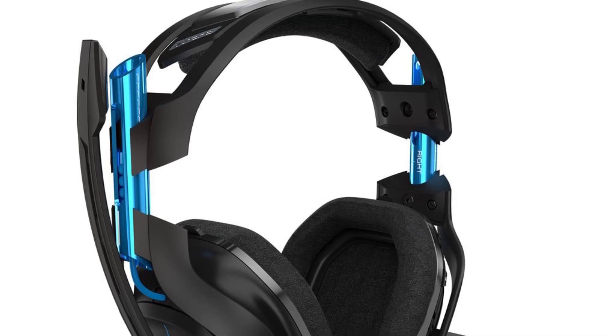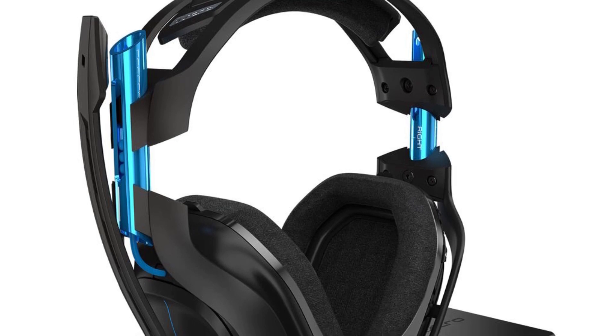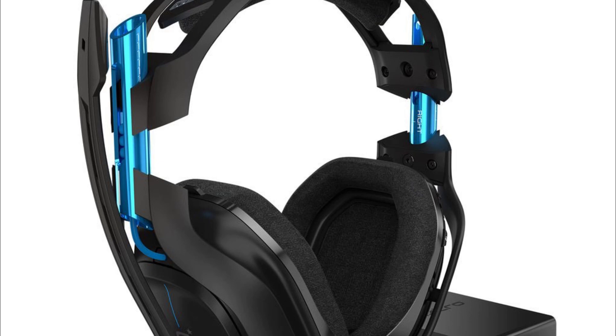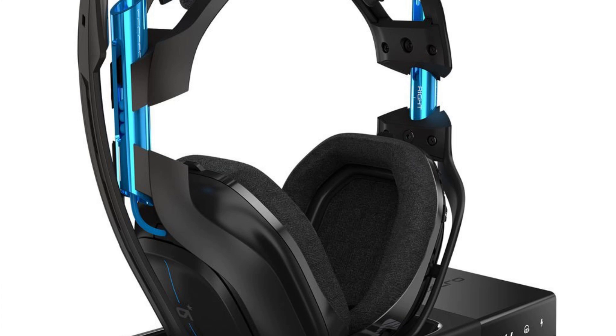Hello guys, welcome to the channel. In this video we are talking about the Astro A50 headset not connected to the base station. First of all, you have to ensure the base station is properly connected to a power source and your console or PC via the appropriate cables.